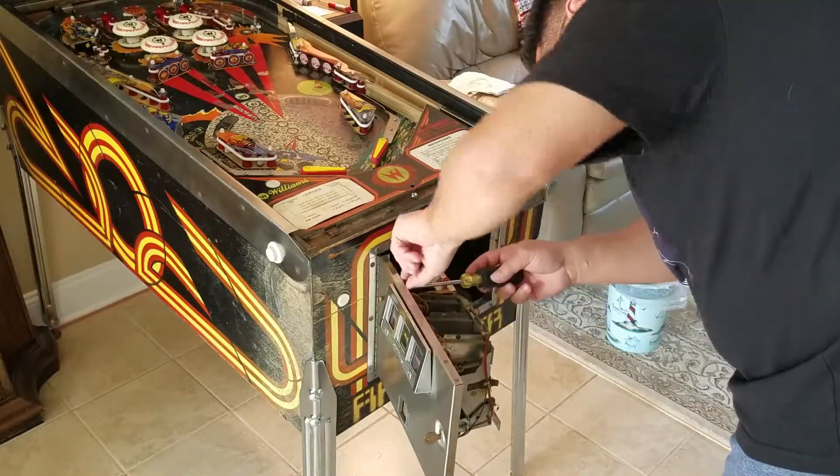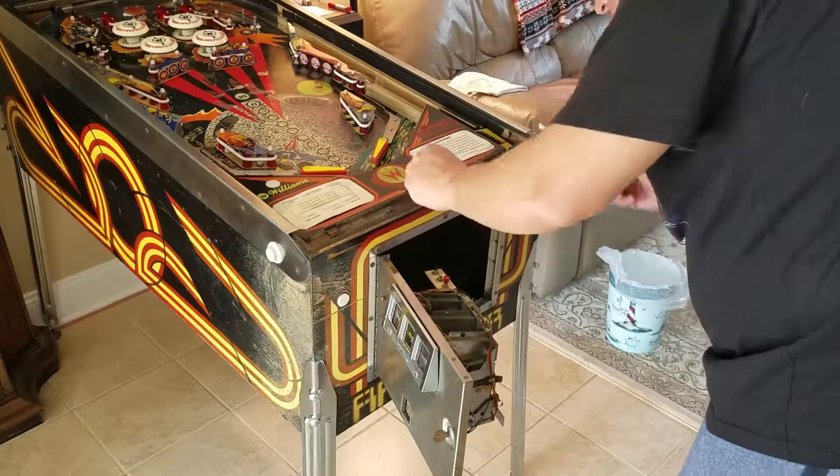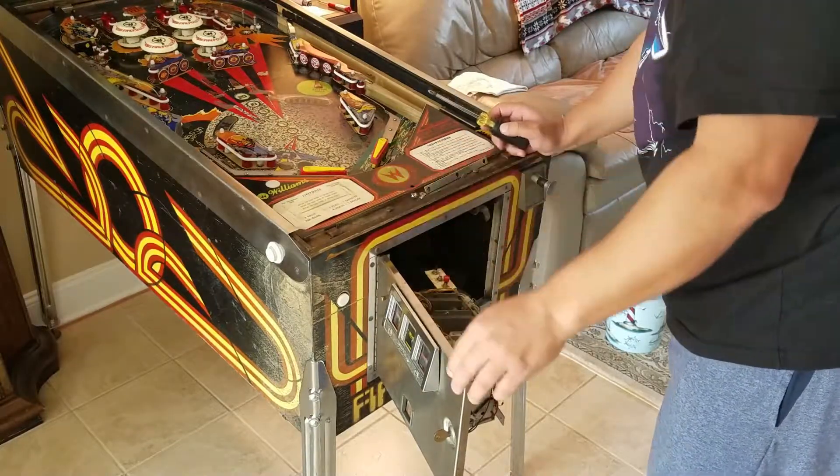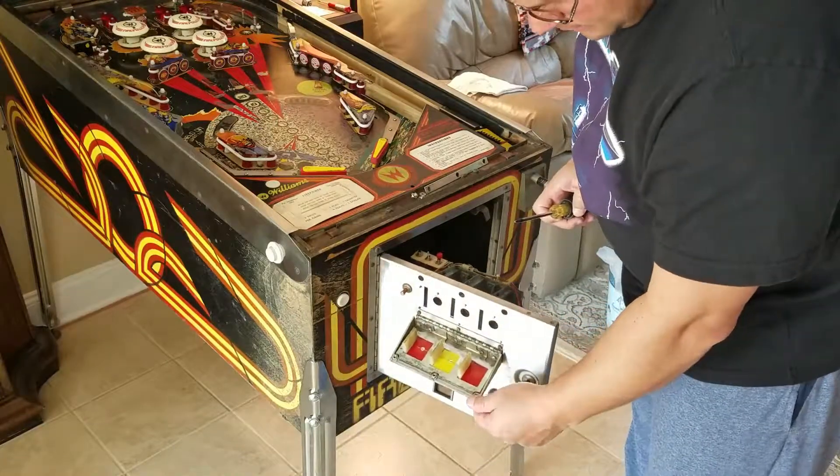Okay, don't worry about the door falling, because it's old. It shouldn't fall. If it does, then good for you. Now the door drops down.